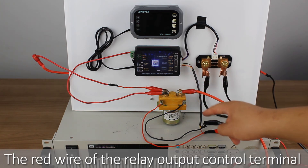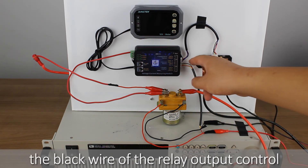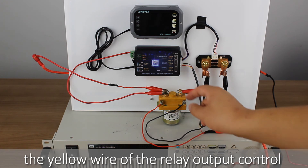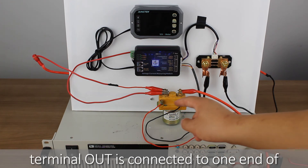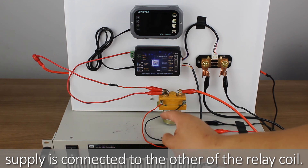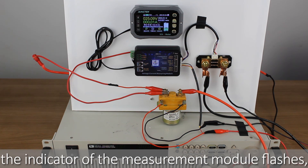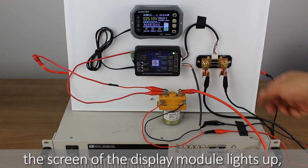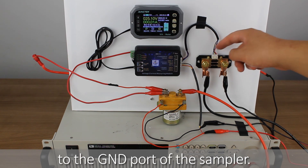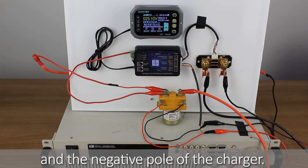The red wire of the relay output control terminal VEXD is connected to the positive pole of the external power supply. The black wire of the relay output control terminal GND is connected to the negative pole of the external power supply. The yellow wire of the relay output control terminal OUT is connected to one end of the relay coil pin, and the positive pole of the external power supply is connected to the other end of the relay coil. When the external power supply is turned on, the indicator of the measurement module flashes, the screen of the display module lights up, and the product has started to work. Connect the negative pole of the battery to the GND port of the sampler, and the other end of the sampler is connected to the negative pole of the load and the negative pole of the charger.